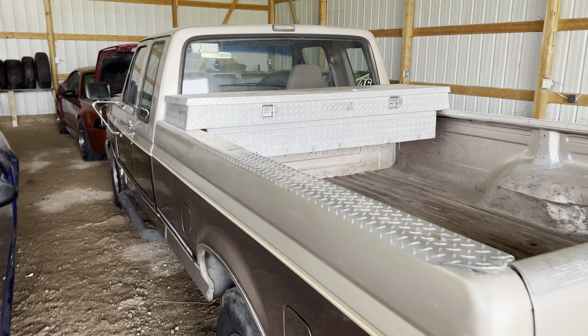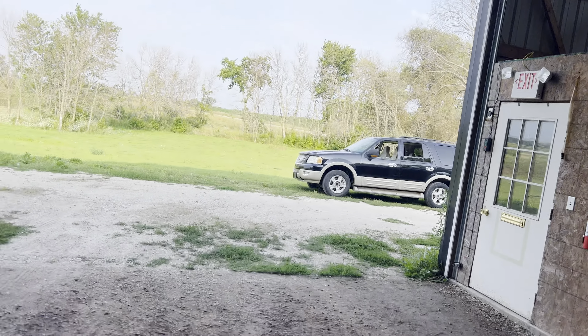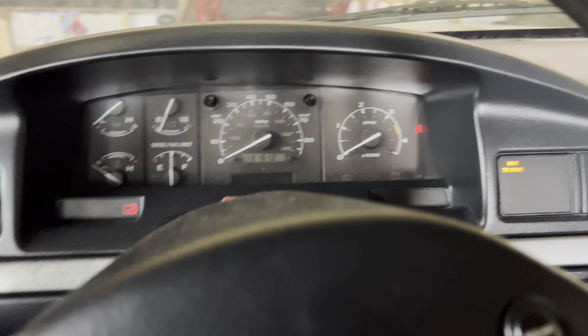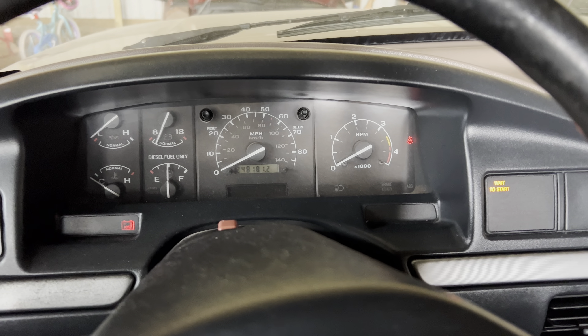All right, we're going to try and start this thing up. It hasn't been ran in months. I'm actually cleaning out my shop right now, so we're going to see if there's a fire with no ether. I just charged the batteries on it. 7.3 IDI turbo with a completely wasted engine. But let's see if I get this puppy to start here.